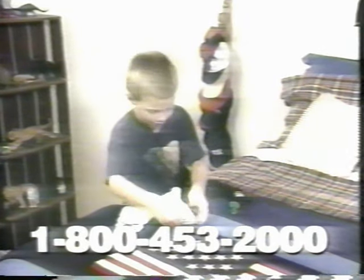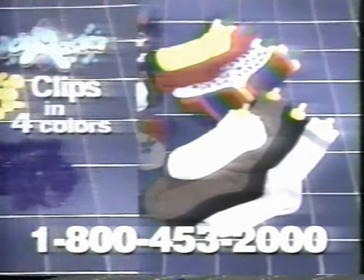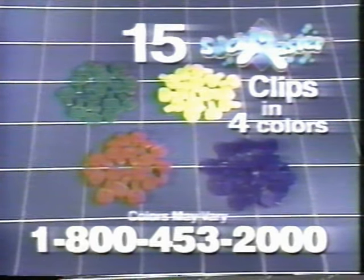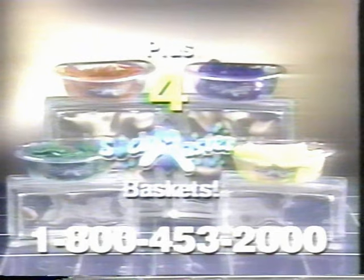SockMaster is fun, it's easy, and it's safe. Just think of the time and money you'll save. No more lost or mismatched socks. No more dirty sock detective work. Call now and get this introductory offer of four sets of 15 SockMasters in four striking colors. That's four complete sets with 60 clips, enough for five washer loads of socks. Order now and get four SockMaster baskets. These handy baskets clip right onto your laundry basket hamper to keep SockMasters right where you need them.